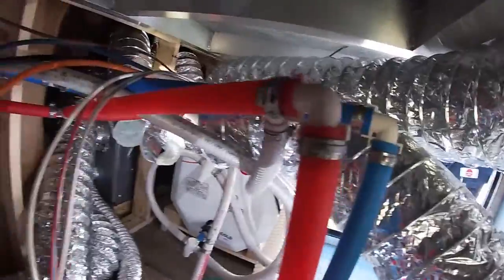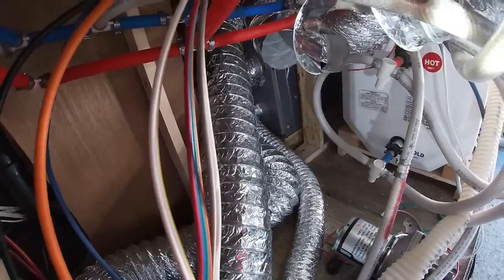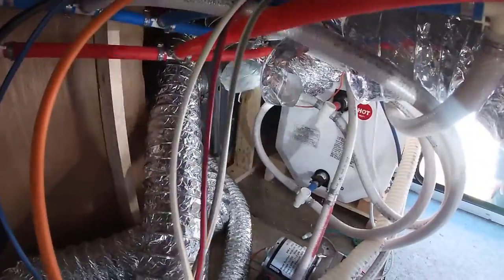This hose right here completely split apart, so it has to be replaced from the front. I've already detached it from the front and I'll be running it all the way back.